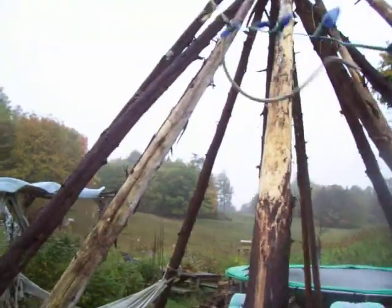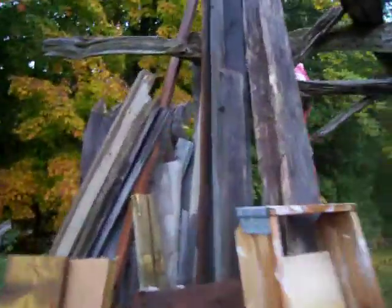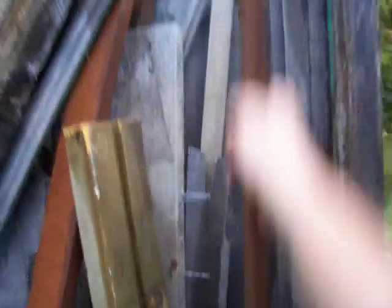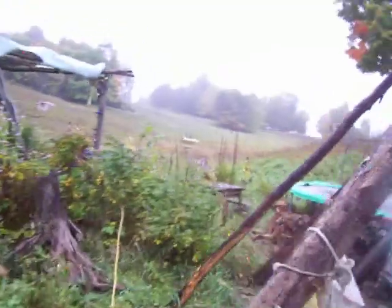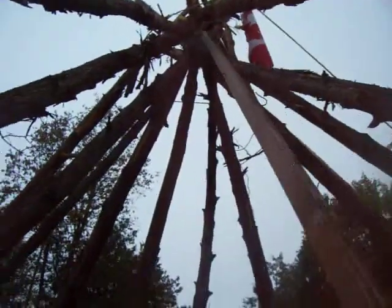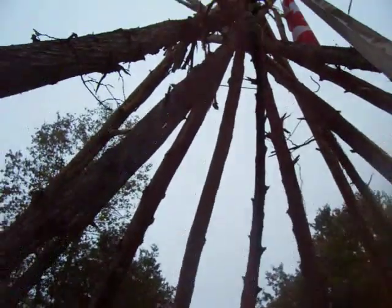I wanted to get it up there higher. I really need to have somebody here with a long pole to help me. Let's go find a long pole. Grab my handy-dandy bunch of wood from the dump. This one will do just nicely. Come around here and we will push it up right here where it's stuck. There we go. You see that?